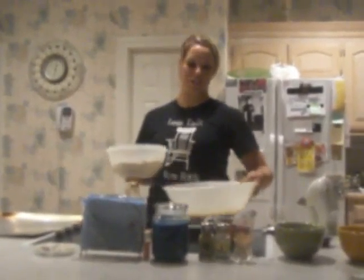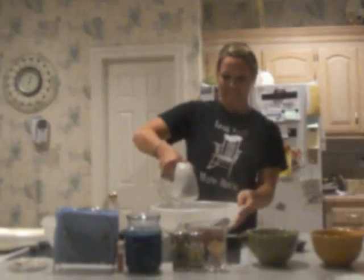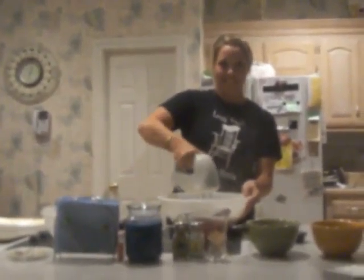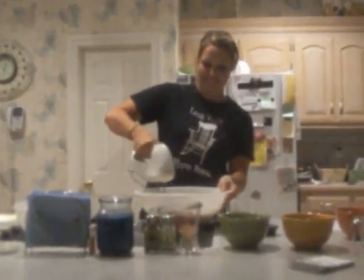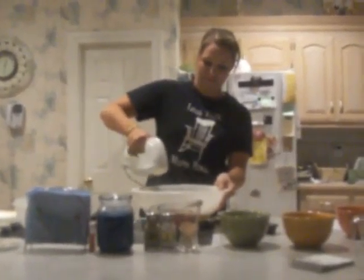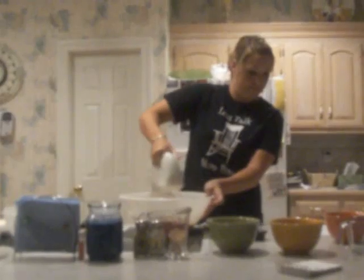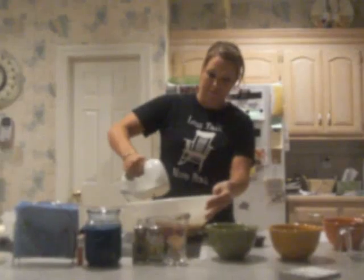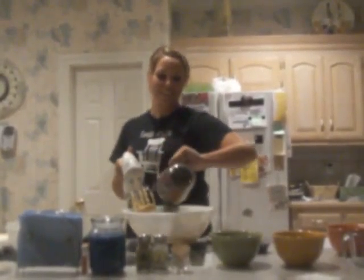So once that's all whisked together, we're going to add it to the butter and sugar mixture and then we're going to mix it. About halfway through the mixing you'll add the cup of chocolate chips. You can add as many as you like, but I usually just like to add a cup. You can also add walnuts or pecans too.